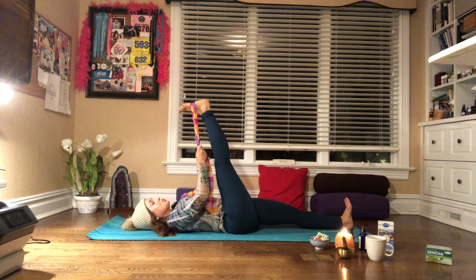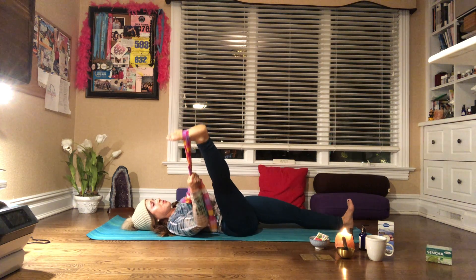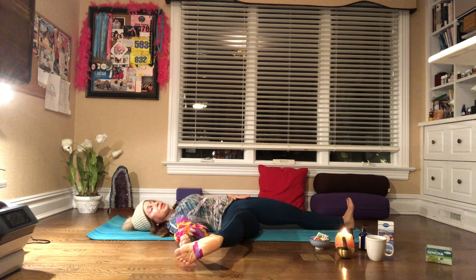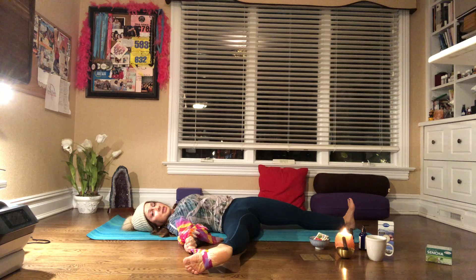Then take your prop in your right hand. Bring your left hand down and bring your leg all the way off to the side. Listen to your edge. Press your left side down. If you find that left side is coming up, you're going too far. You do not have to come all the way down.